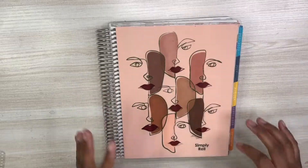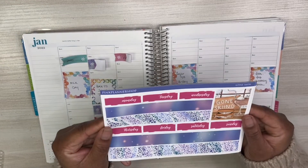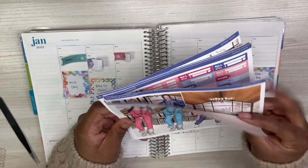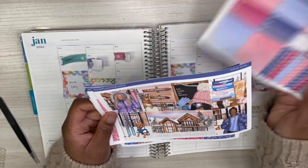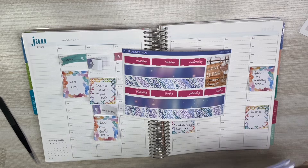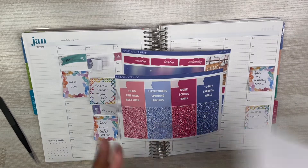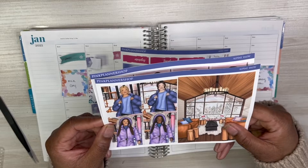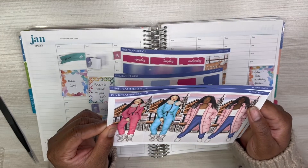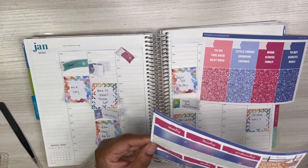Hey guys, welcome back to the channel! Today we will be doing a plan with me in my Erin Condren hourly life planner. I will be using a printable kit this week — this is from a new-to-me shop called Pink Planner Shop, or something like that. I'll go ahead and link it just to be sure. This particular kit is called Alpine Snow. The weather is crazy out here, so this kit definitely represents that — I think it's actually snowing currently right now.